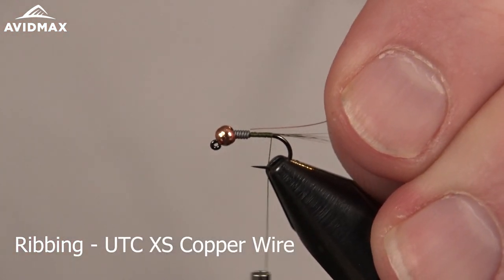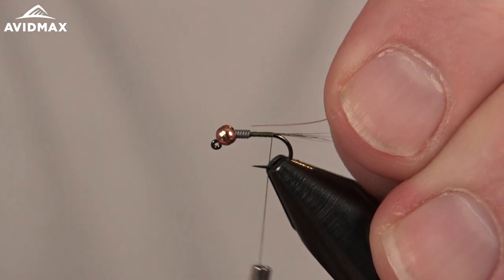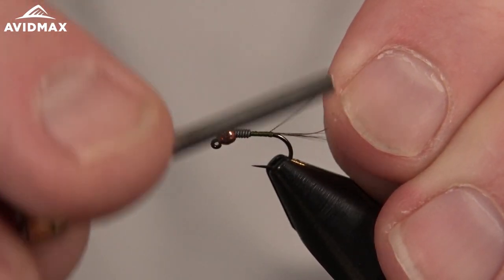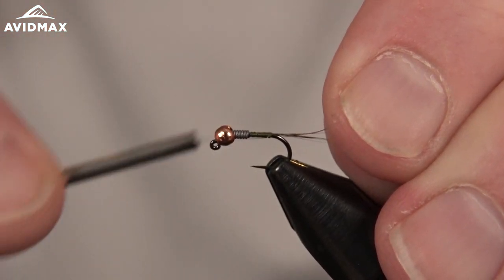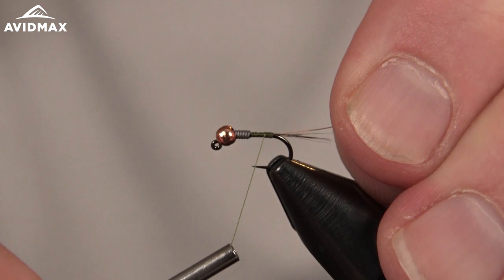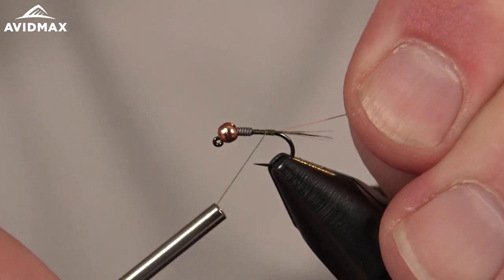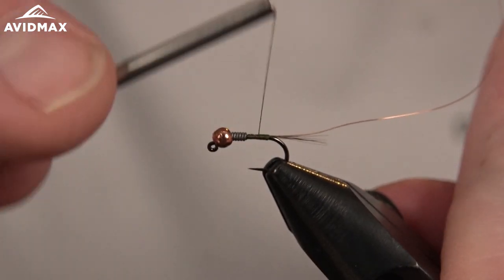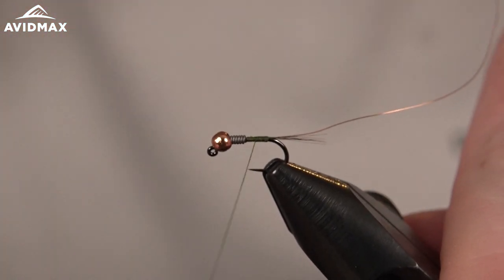This is the copper UTC, and you can use this material laid right up to where your lead starts to help with the transition. We'll capture that in at the back and walk on forward with touching wraps to where that lead is.